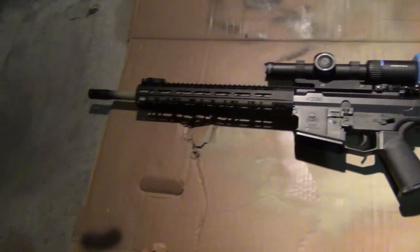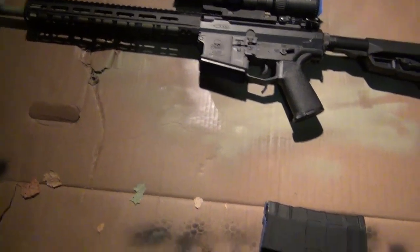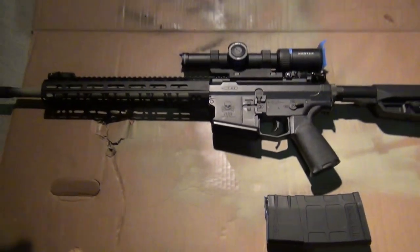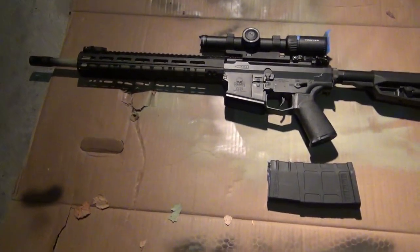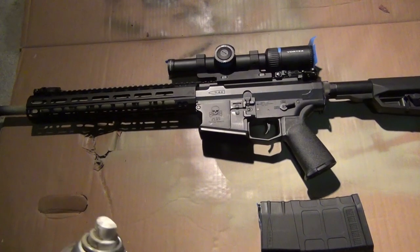So here we are in the garage. The gun's all prepped and ready to go. Got my cardboard down so I don't make too big a mess — and obviously I'm going to paint a magazine too. Now, first thing we're going to do is start with our lightest color, which is going to be this khaki.